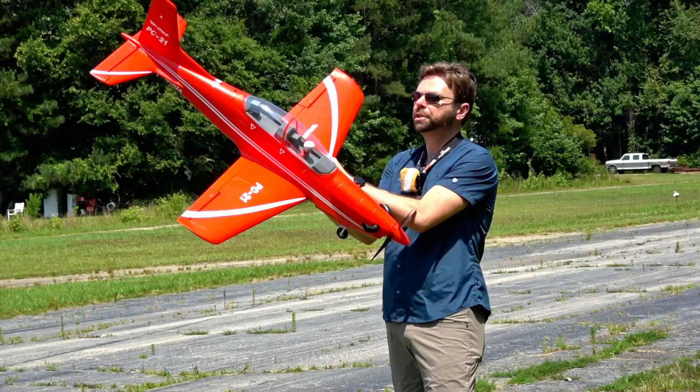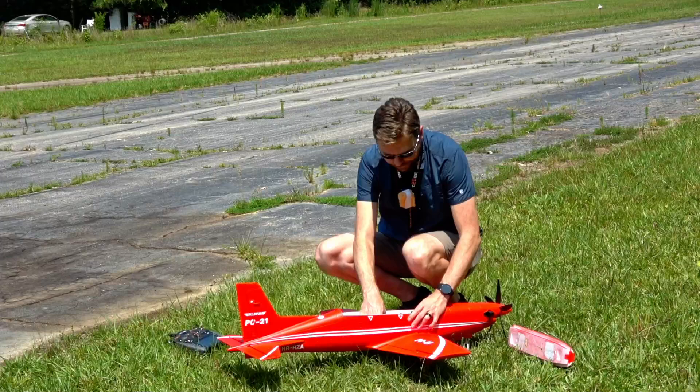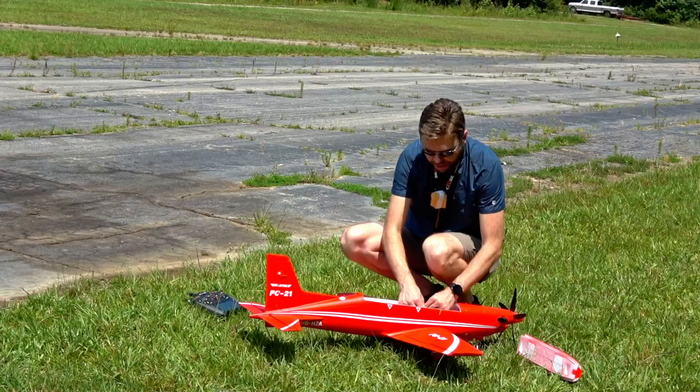But when you throw the sticks into the corners, the thing will actually do a quick knife edge spin. So it's one of those odd short-coupled airframes that feels kind of strange to fly. I'm going to put the CG back where I had it earlier because it was flying pretty good. Just got to be kind of careful when you're throwing the sticks around. We were flying with an SMC four-cell lithium high voltage pack at 3600mAh.